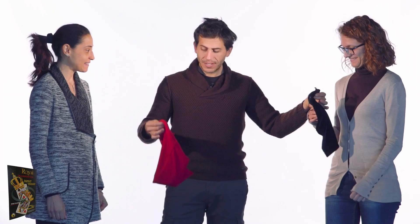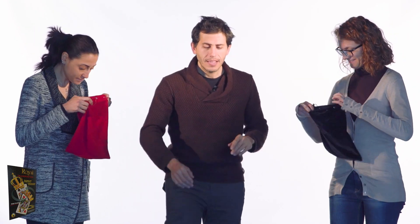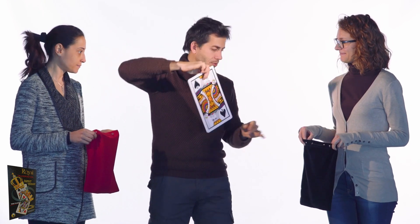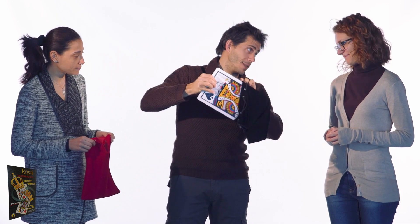Here I have a black bag and a red bag. They're empty, you can check them out. And here I have a black card, a king of spades. And I'll put it in the black bag. Black king in a black bag!